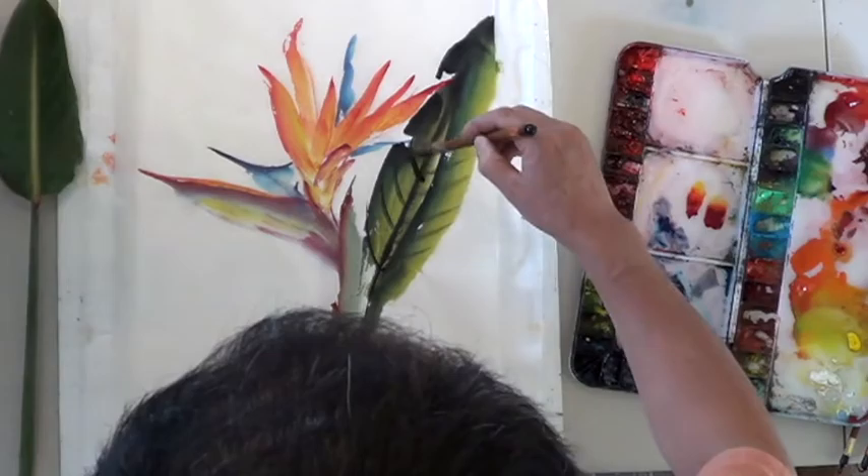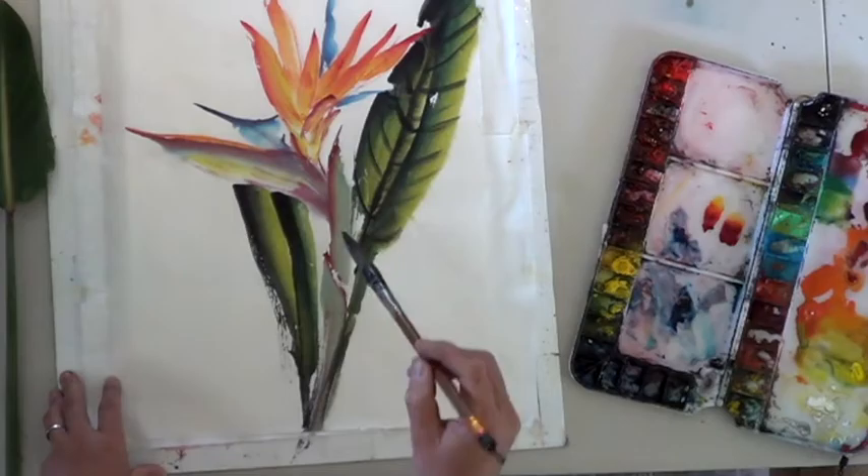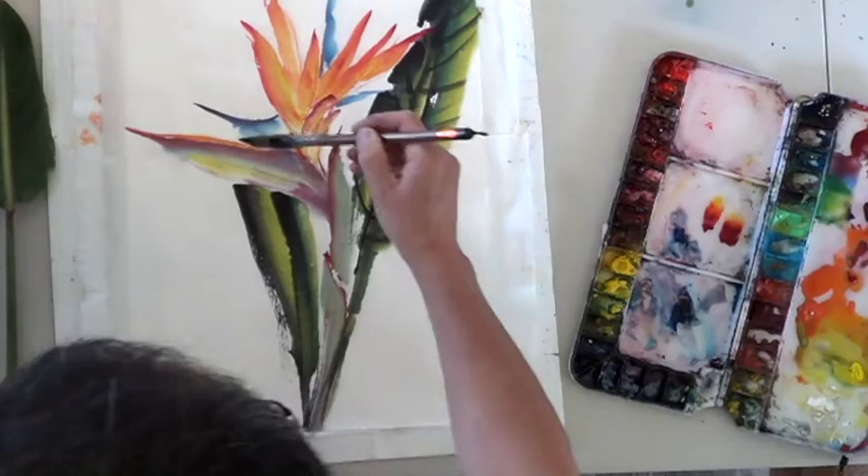I think I'm going to put it up here. I'm using the same color to pop out this area of the flower.